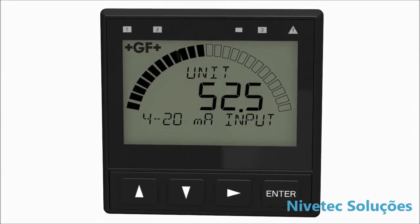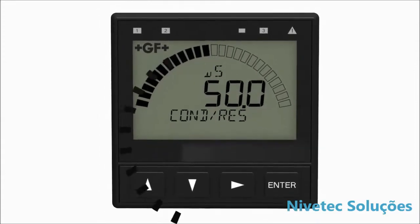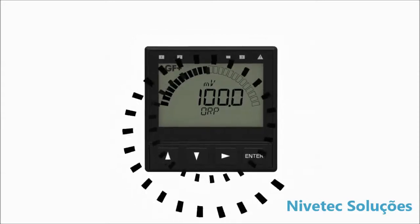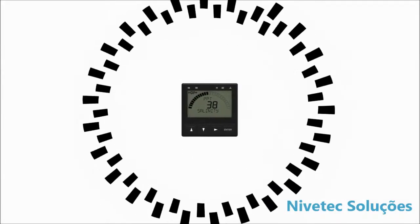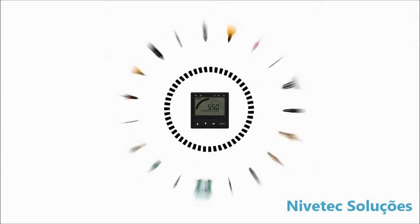The Cygnet 9900 transmitter provides a single-channel interface for multiple parameters — flow, analytical, as well as other sensors that output a four to 20 milliampere signal.